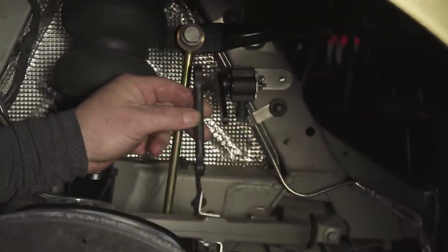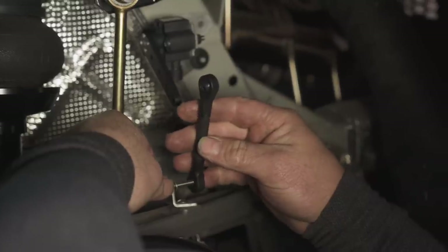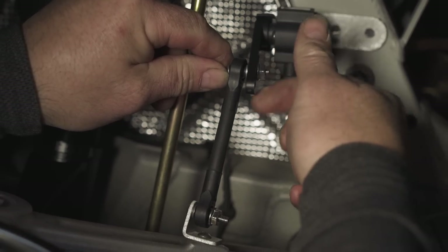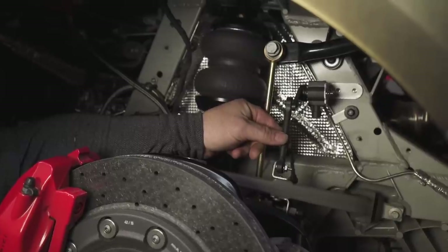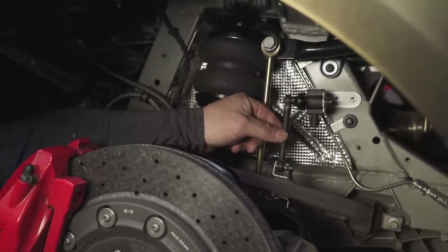Now we'll place the linkage back onto the lower linkage point and the sensor arm. With this still in our mock-up phase, we can now articulate the suspension to make sure nothing hits or binds. When cycling the suspension, you want to check that your linkage rotates within itself as it goes up and down.